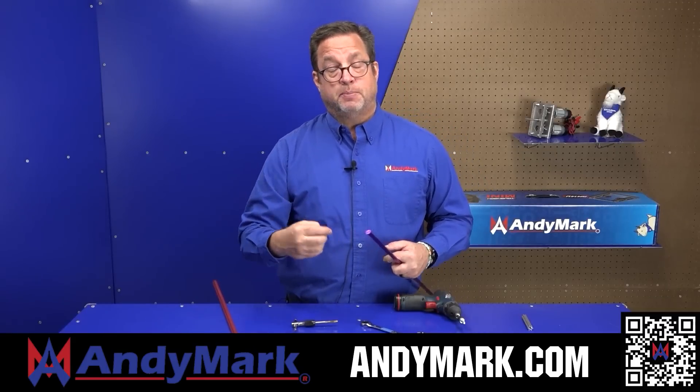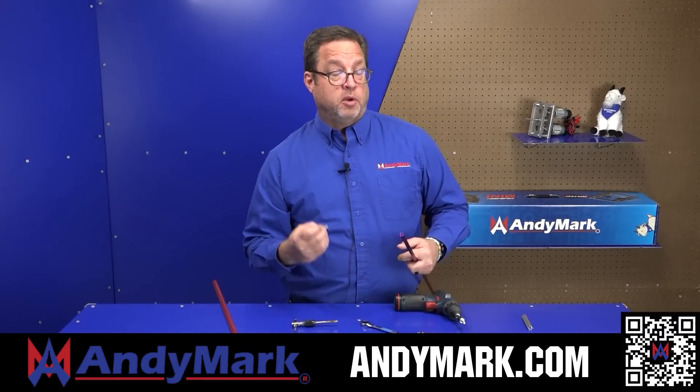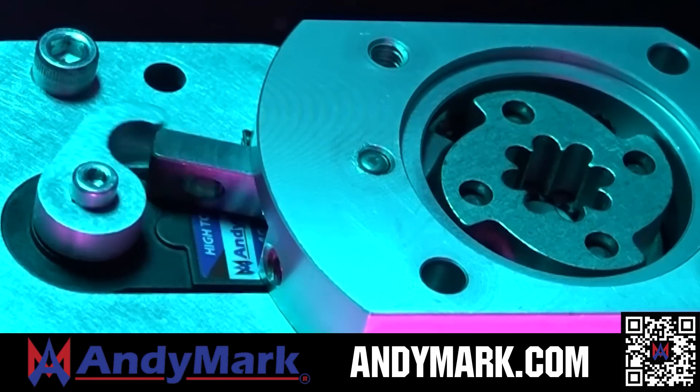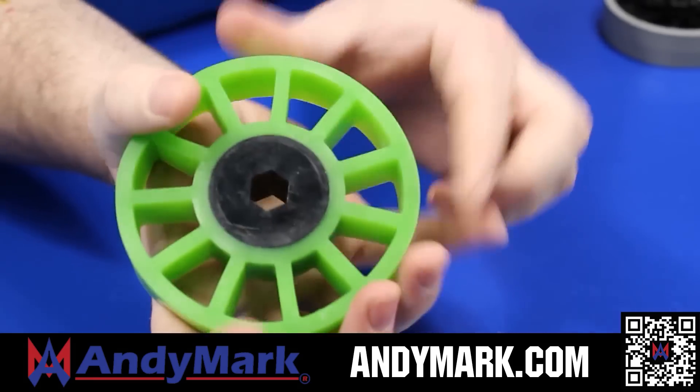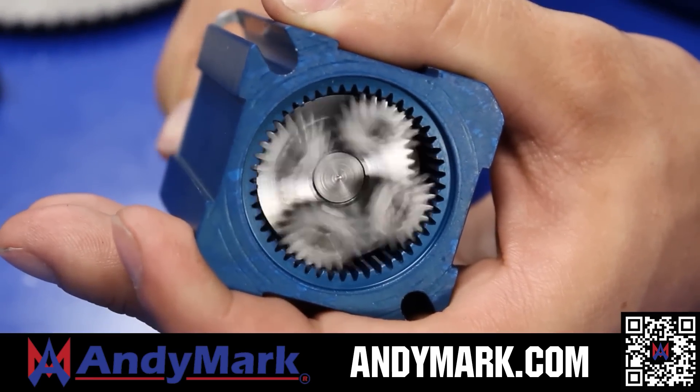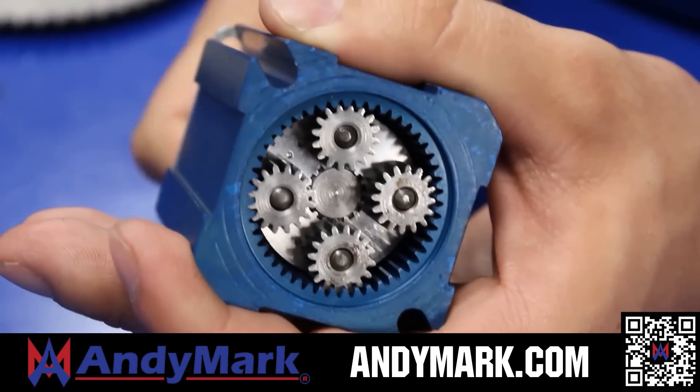AndyMark provides superior service with the reliability that teams expect. Check out their sport gearbox and ratchet sport options, their tried and true compliant wheels used by teams all over the world. From mechanical and electrical products to tools and hardware, head on over to AndyMark.com for your one-stop shop of high quality and affordable solutions.